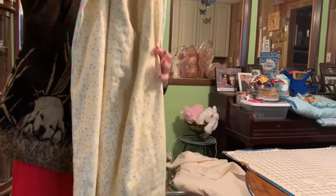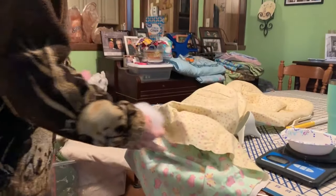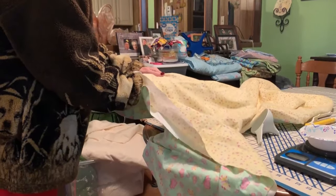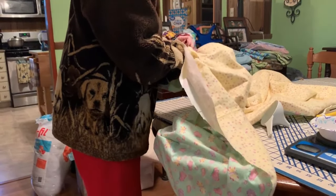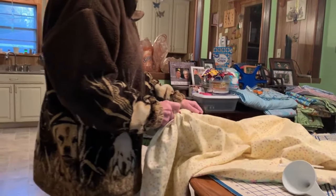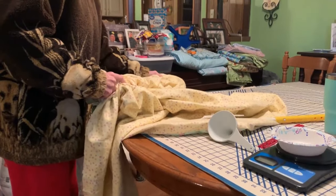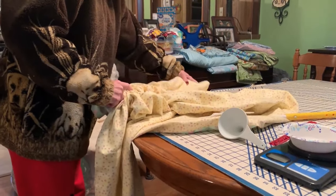I had to find something that would make it easy to push the polyfill all the way down because it was kind of wanting to stick. I finally found a ruler and just started pushing it down and it worked pretty good. I just pushed the polyfill all the way down to the end of that first row.